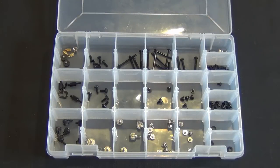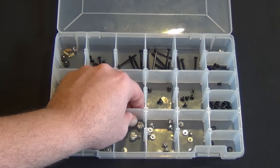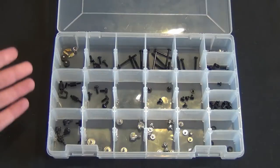Just things that make it easier when you're searching for a screw and putting together a case. You don't want to slow down — if you have limited time, you want the right screw. You don't want to damage your motherboard or your case. Having something like this to organize your screws makes everything a lot easier.